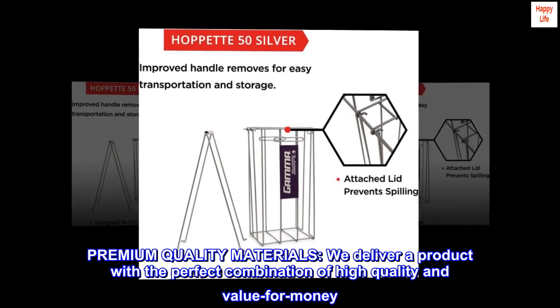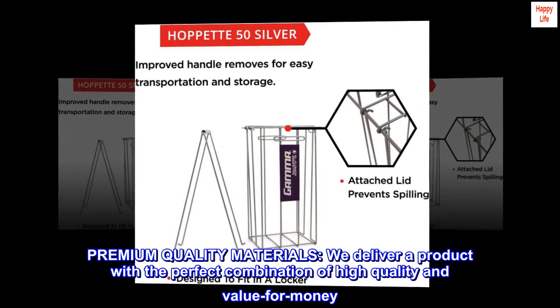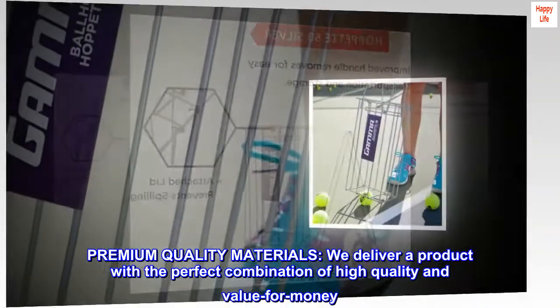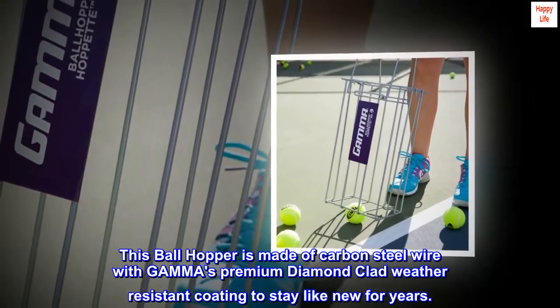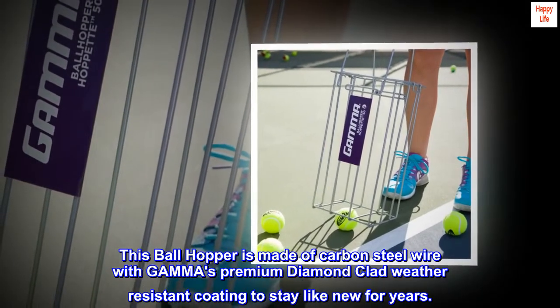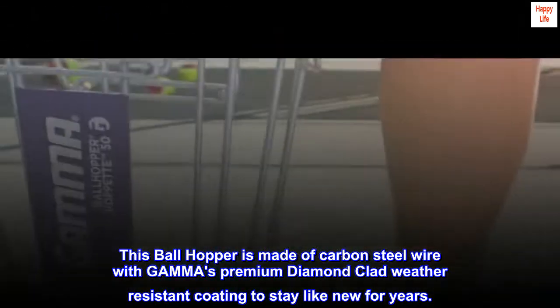Premium quality materials. We deliver a product with the perfect combination of high quality and value for money. This ball hopper is made of carbon steel wire with Gamma's premium diamond clad, weather-resistant coating to stay like new for years.